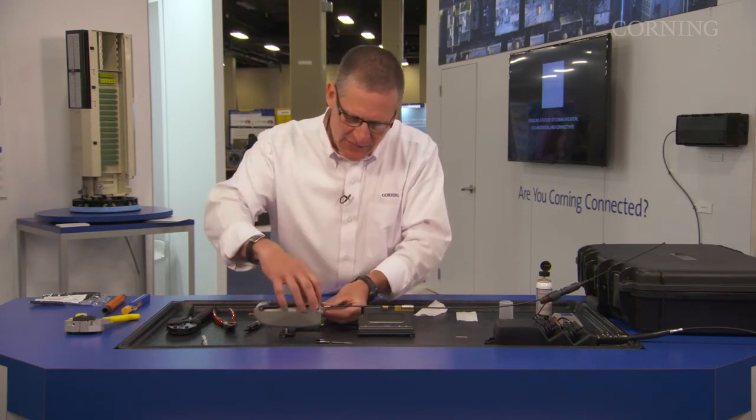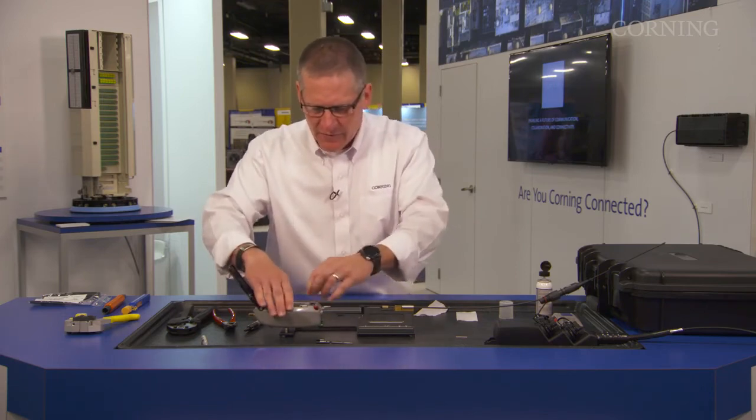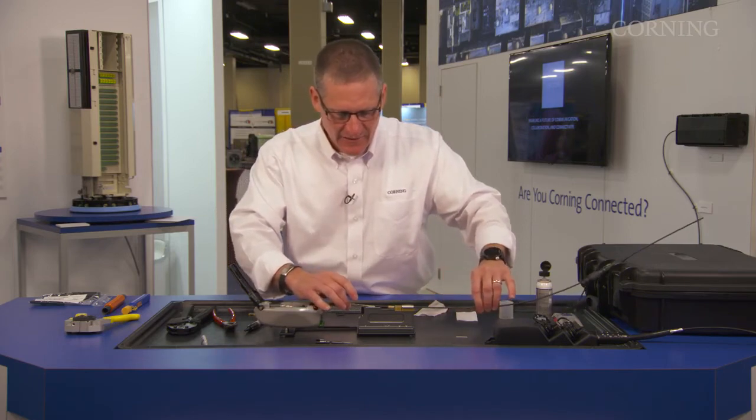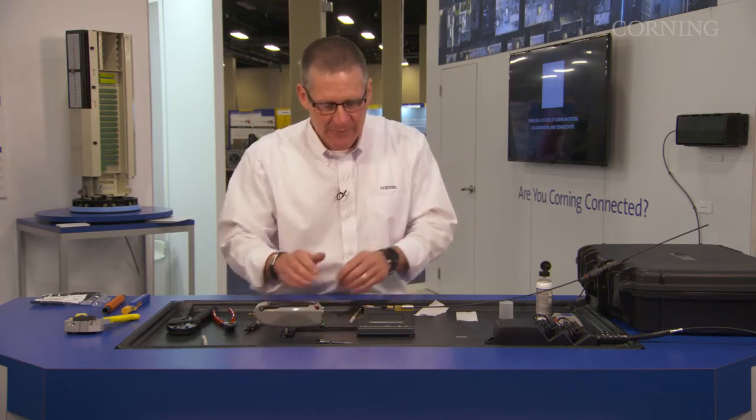This time we've got green, so I crimp. We'll move up the VFL and unload my connector. I'm going to pull that back into place, and now I am done with the OptiSnap tool.